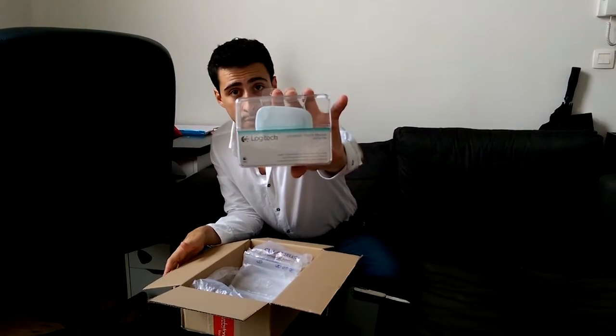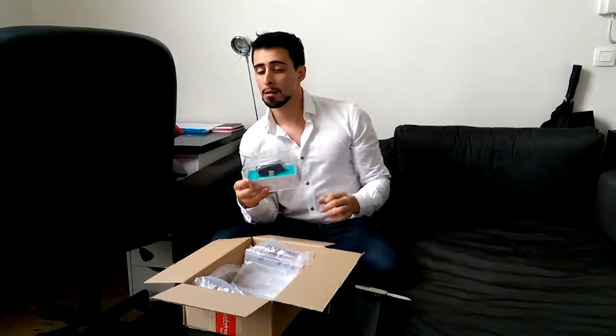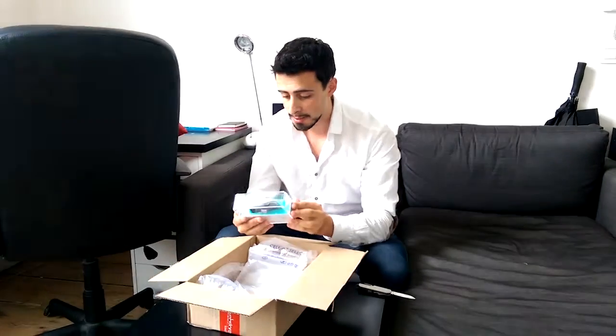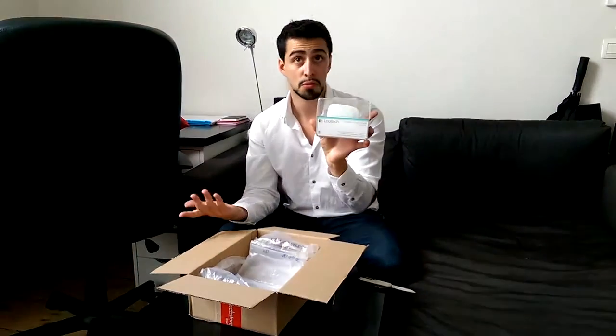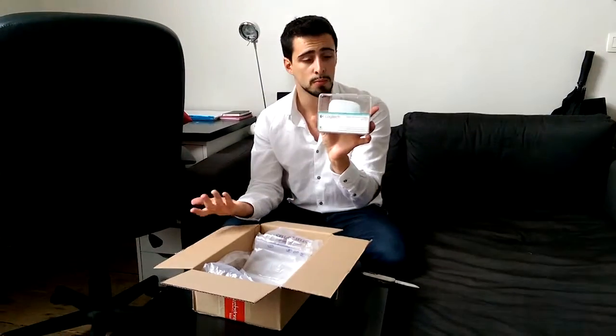This mouse works with Bluetooth, so you don't need any USB dongle to connect it. It's said that it's for Mac because it's white, and the black one's for Windows, but it should also work on a Windows computer.